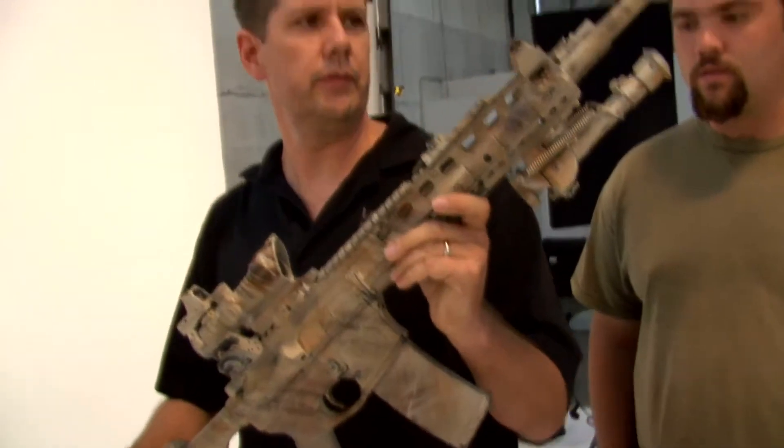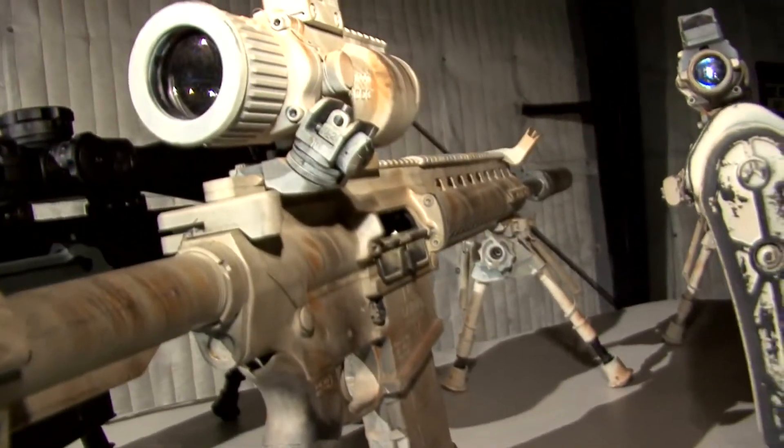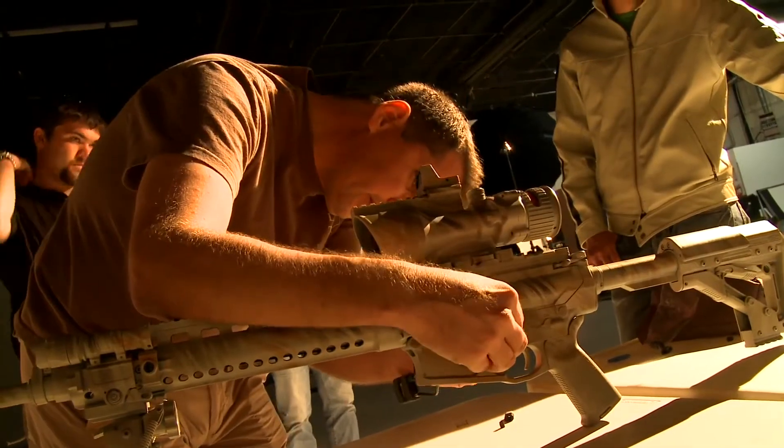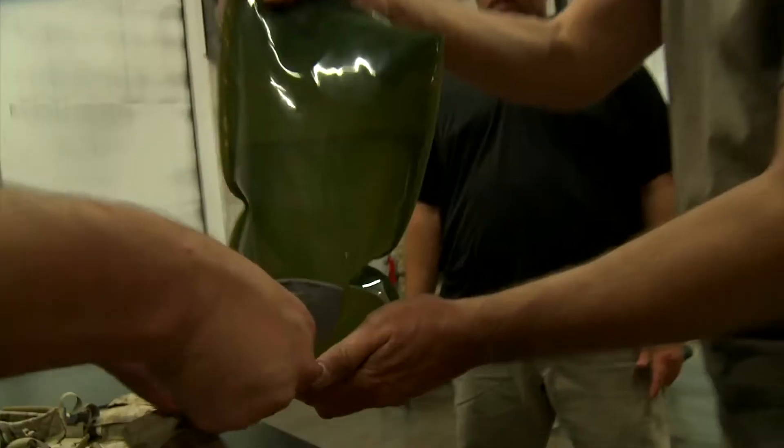This right here is the OVR Light — currently called the OVR 5.56. This is the 18-inch version. This is capable of 5-inch groups at 600 meters; I've done that with this particular weapon. We also make the 7.62 version of it, which can reach out and touch people all the way up to 1,100 meters.